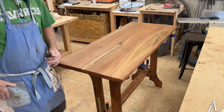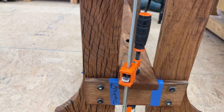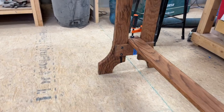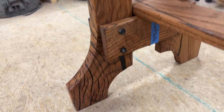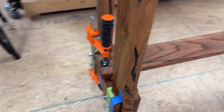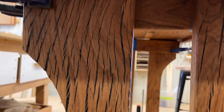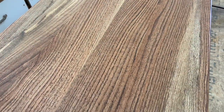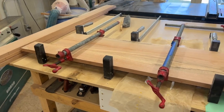Let me give you an example. You can see all the legs where we have a black epoxy — that was where the honeycombing had taken place in some of the internal part of the wood. You don't always find it until you start to mill your lumber, so we used this as a feature in this particular table.